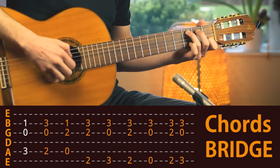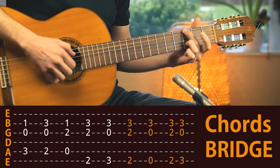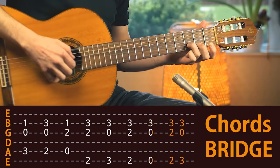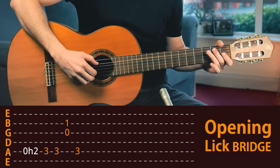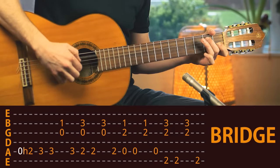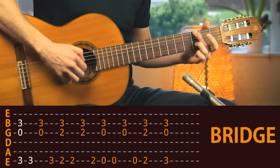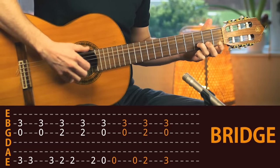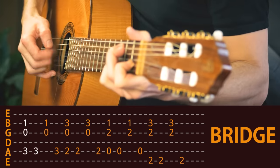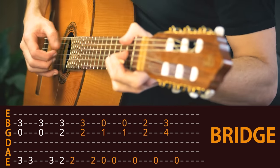Now the last part we need to learn is the bridge. First, the chords. Then let's take a look at how Eric Clapton starts the bridge. There it is — two accents. And back. Different ending, to the E.